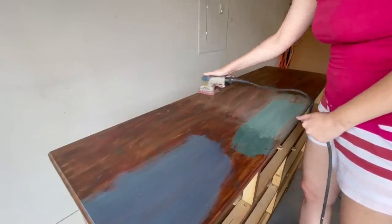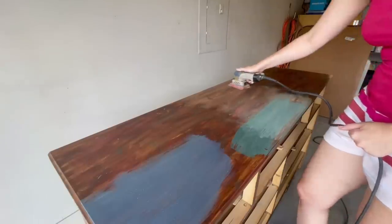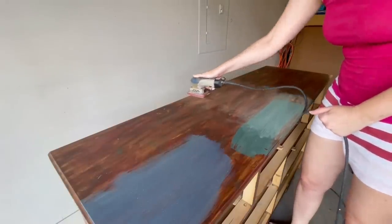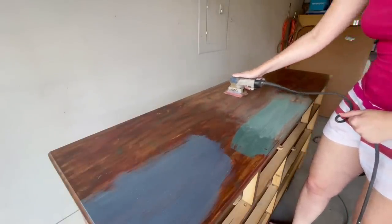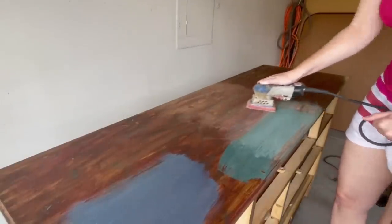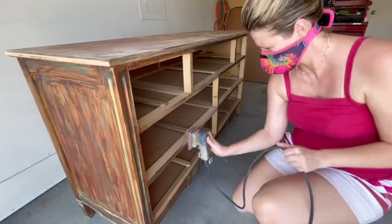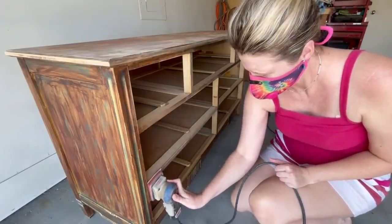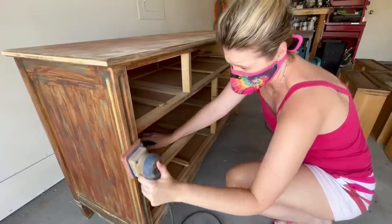I used my 3x4 Surf Prep Sander to scuff sand this entire dresser. I'm using a technique today that requires this dresser to be completely smooth. I don't need to remove all of the finish — I just need it to look smooth so that when I apply the new paint you can't see any divots in the top or the sides. So I'm going to attempt to get off as much of this old paint as I can before I apply the primer.